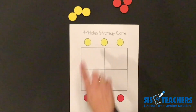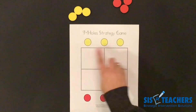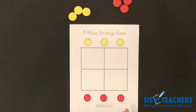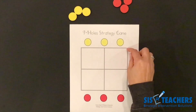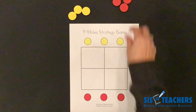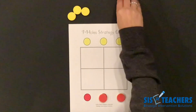This strategy game that we're going to play is called the Nine-Hole Strategy Game. You can simply make this board on a piece of paper by making a square, putting a plus sign in it, and knowing that you're going to play on the nine intersections of where the lines are. Or you can go on our website and download our strategy games and have them in your classroom.